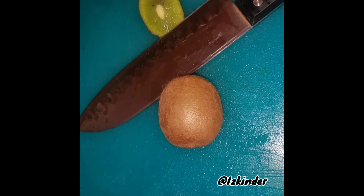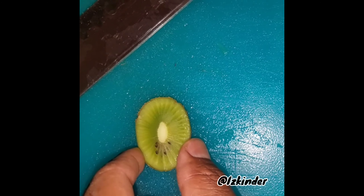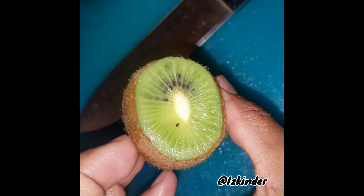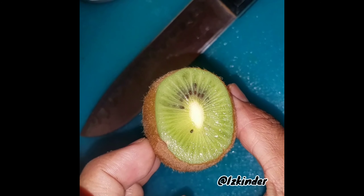You know how you have a kiwi, you cut it open and you see those lines? Those lines are very important — I didn't know this until now.